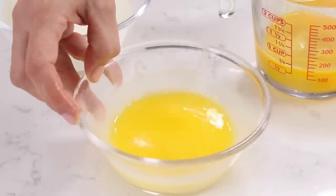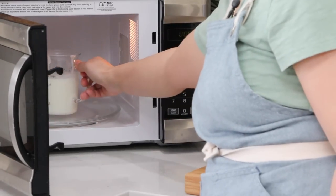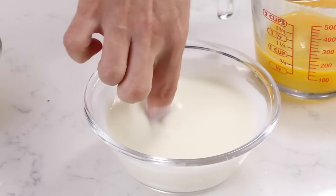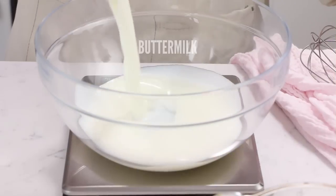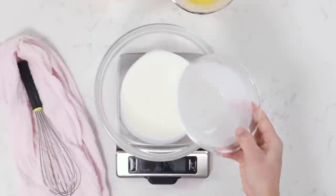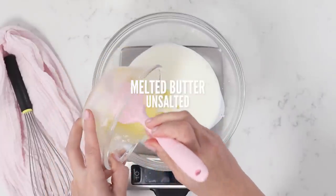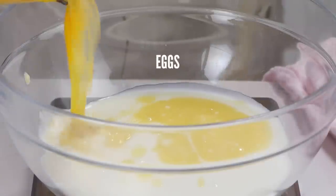Make sure your butter is melted and same thing with your buttermilk — I microwaved mine until it just feels just a little bit warm. I've got 10 ounces of buttermilk. If you don't have buttermilk, check out my recipe for how to make your own. Press zero.